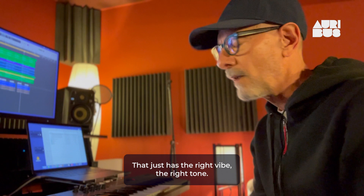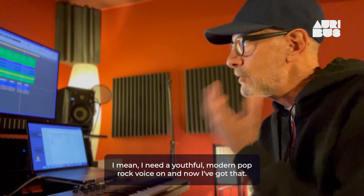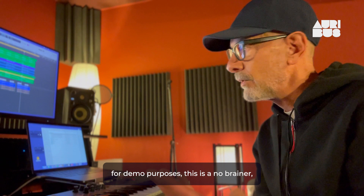That's the winner in my book — it just has the right vibe, the right tone. And for my presentation purposes, this will communicate the idea way better than if I just had my vocal on it. I need a youthful, modern pop rock voice on it, and now I've got that. For demo purposes, this is a no-brainer. But this could even be a final — it sounds really good.